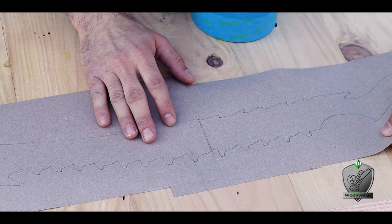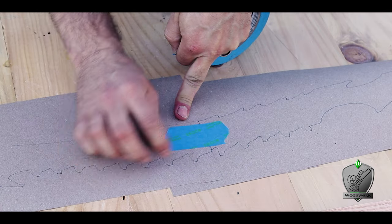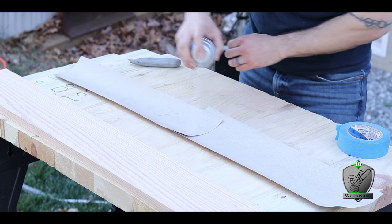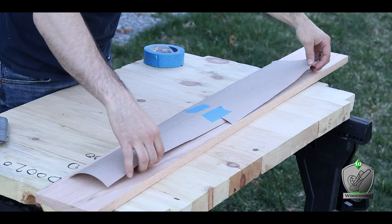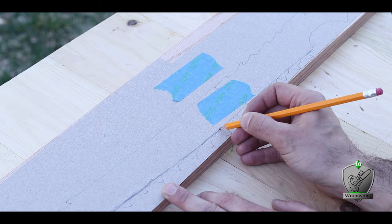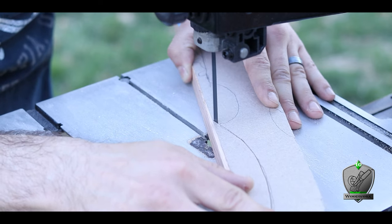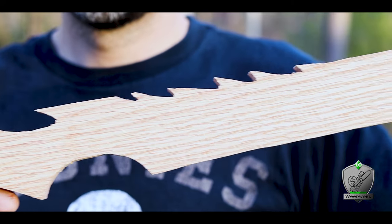With my wood ready I put my template together as a full-length blade and lined it up with grain that would complement the shape — I want that grain to run for as long as possible. I added some contact adhesive spray to the back of the template and carefully positioned it. I drew a straight line through the teeth portion to cut them off, then used a band saw to shape the whole thing out. I used to gripe about not having a band saw, and I was right — life is so much easier with one.